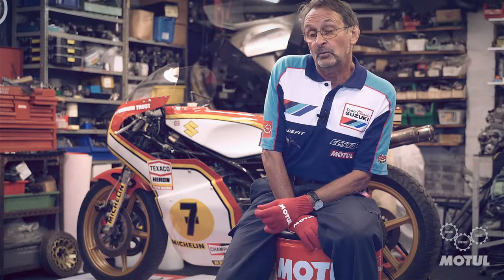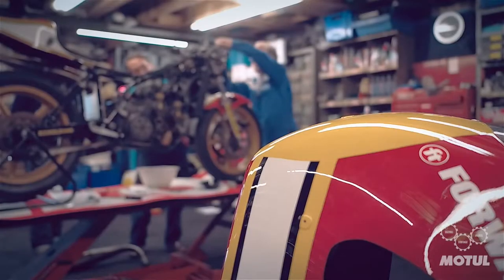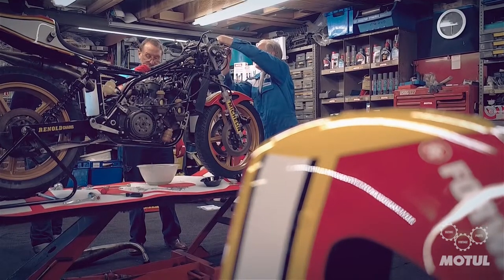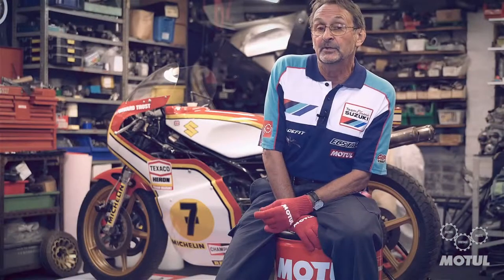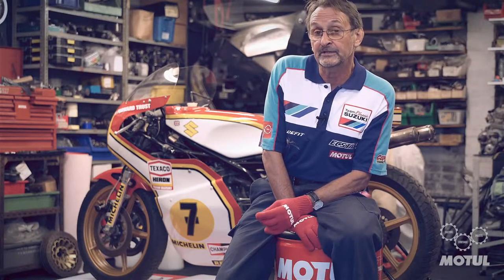Some engine components are still available as they were actually made and incorporated into the road-going RG500. The main area we'll be concerned with is the magnesium crankcases, carburettors, and other magnesium components. We also know that oil seals throughout the engine and brake system have failed due to ultraviolet contamination from the sun. The whole machine is going to be completely disassembled and restored into running condition.